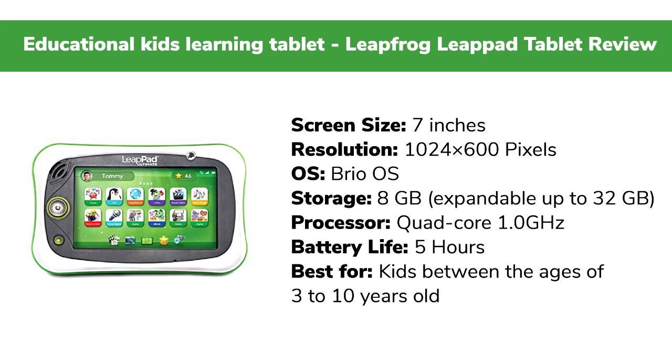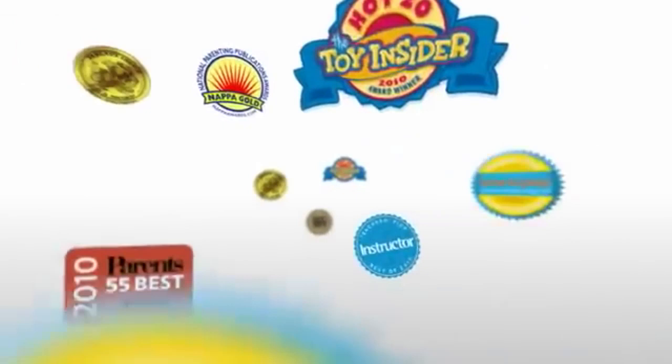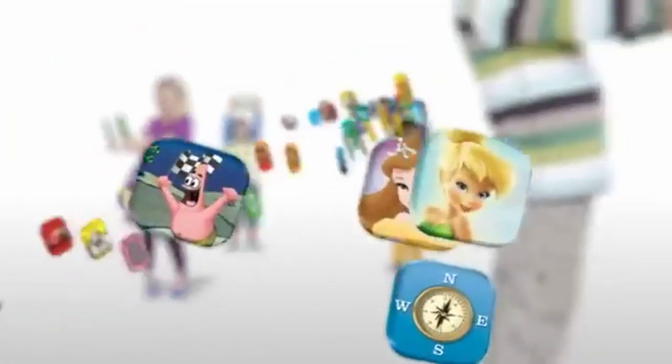Best for ages 3 to 10 years, with a kid-tough body designed to withstand rough handling. The LeapFrog LeapPad creates a perfect interactive environment for kids, offering a fun and educational experience.